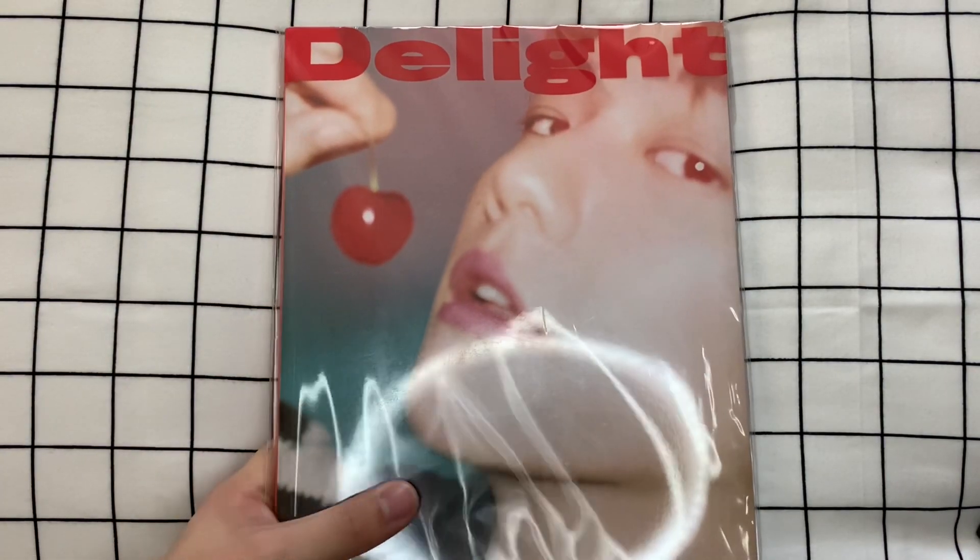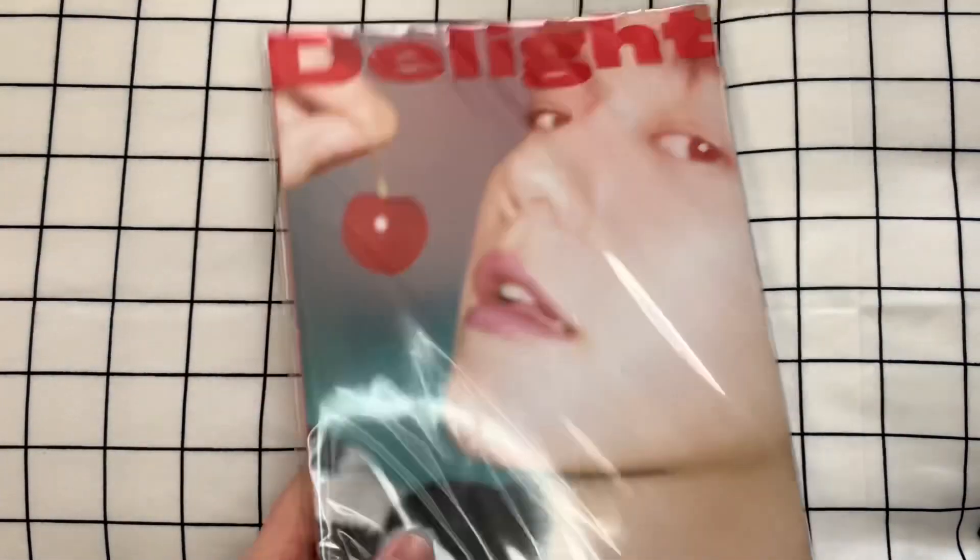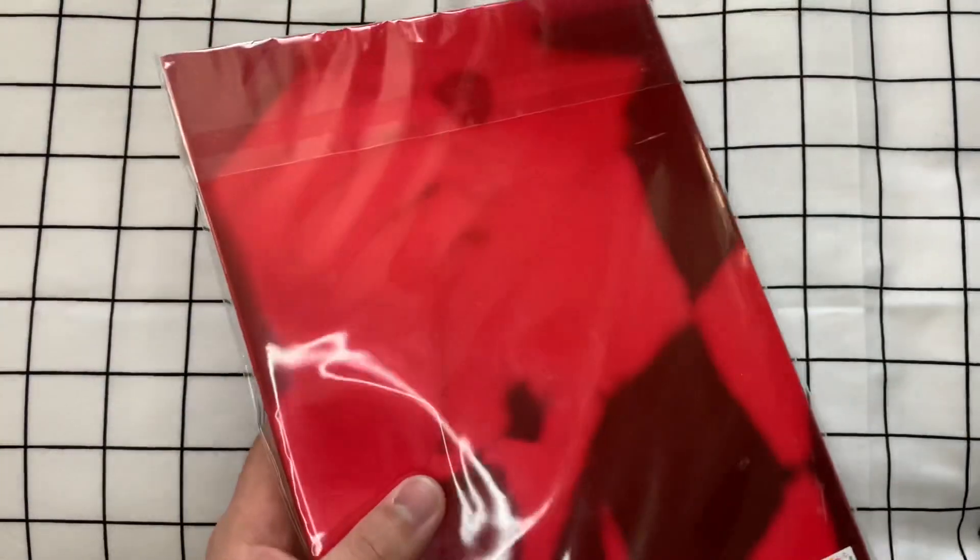I did not realize — this is totally on me. I did not check the dimensions of the album, and I did not realize that our man would be coming at us with a freaking magazine. This album is huge. Oh my god, you can hardly tell.